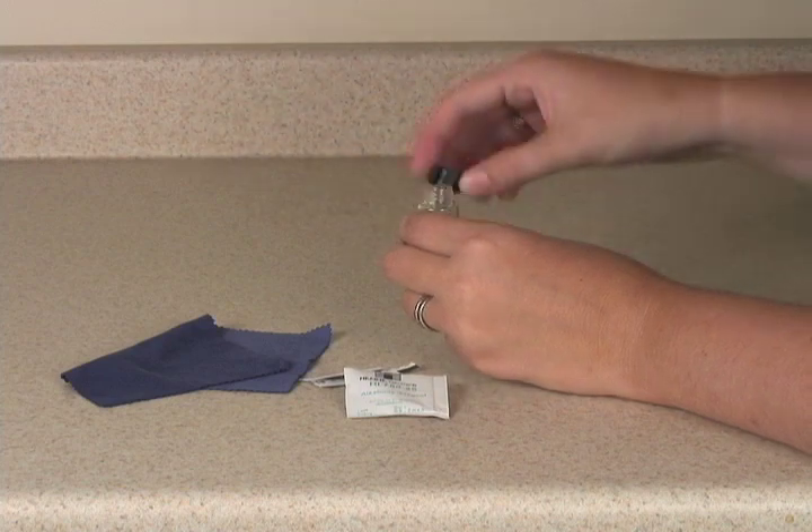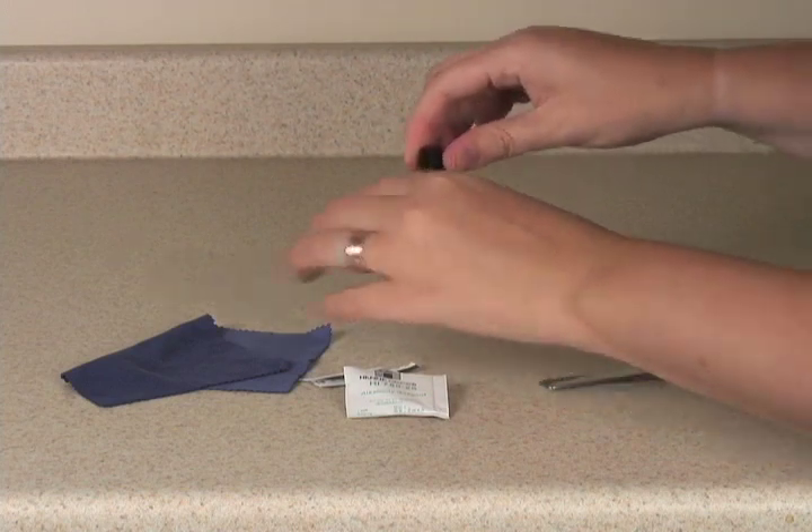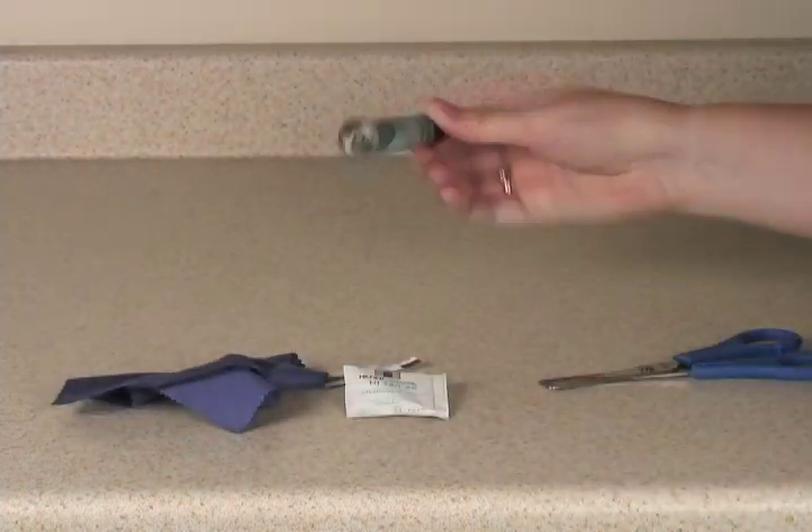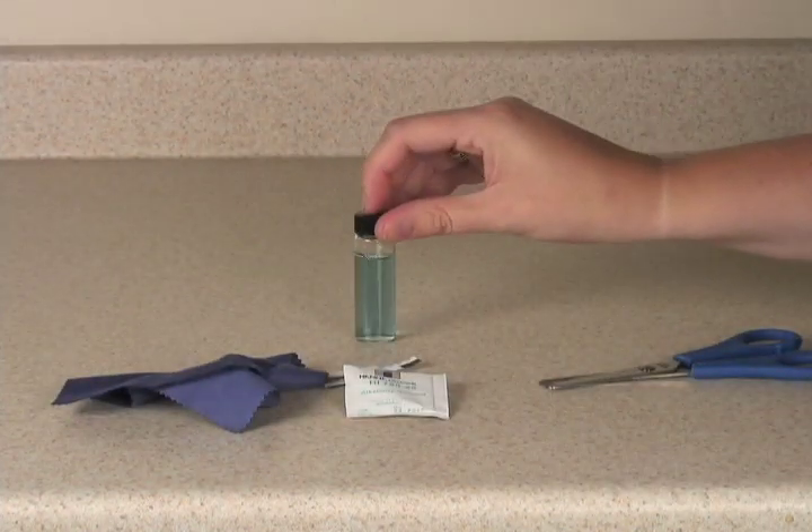Once all the powder is in, cap your vial, use the cloth to remove any of your fingerprints, shake, and then put it in your meter.